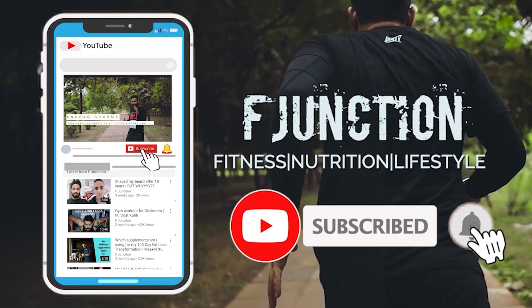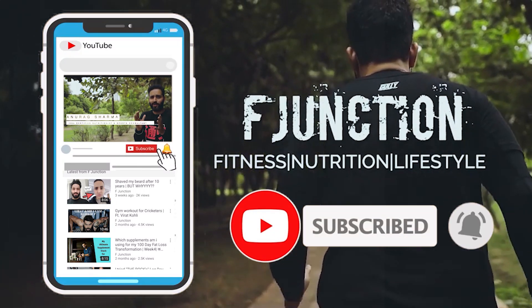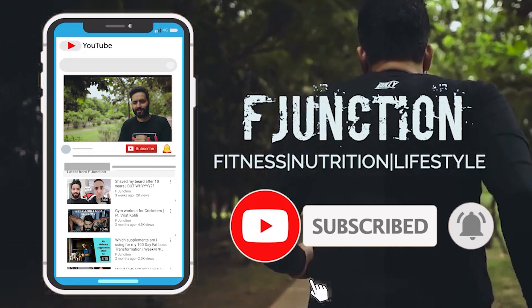Bicep flex! Take a look, take 2 reps, and subscribe and hit the bell icon for all the healthy updates.